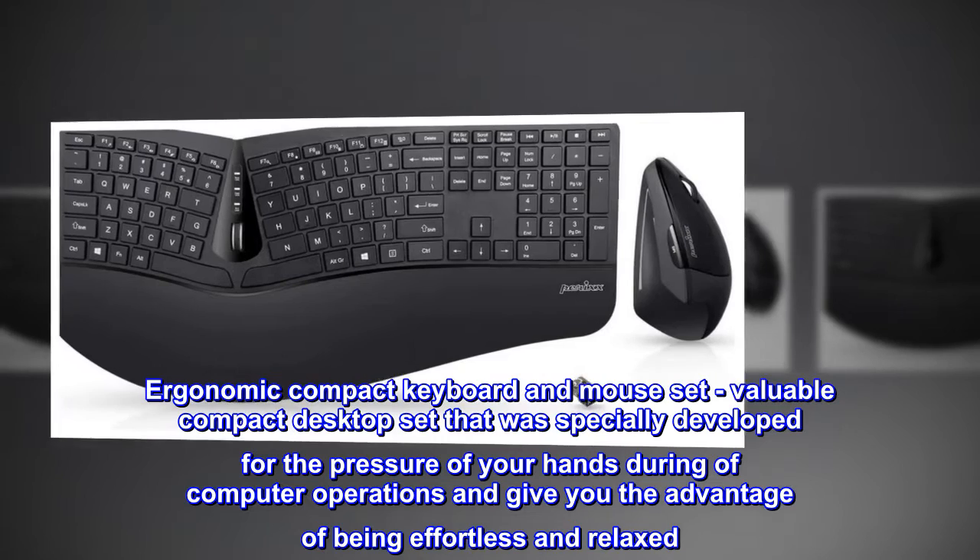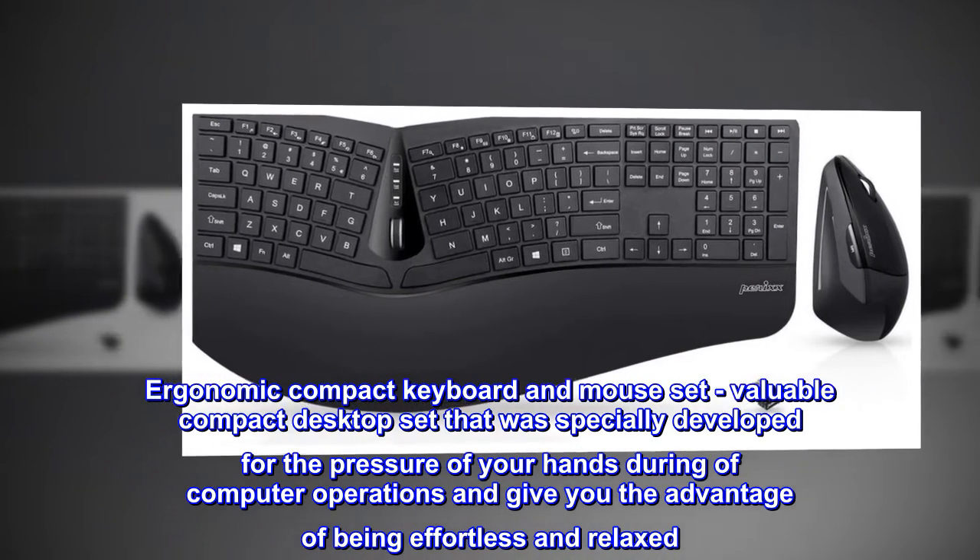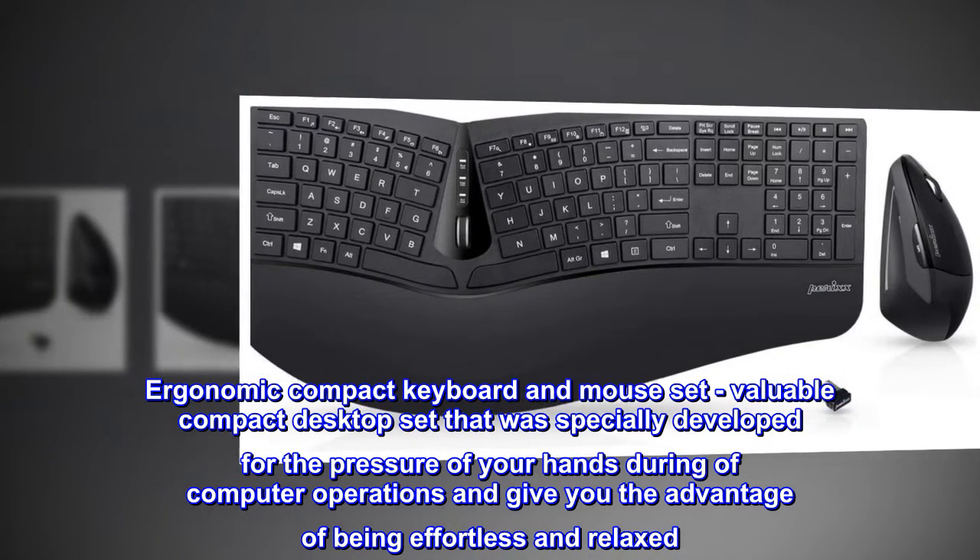Ergonomic compact keyboard and mouse set — a valuable compact desktop set specially developed to reduce the pressure on your hands during computer operations and give you the advantage of being effortless and relaxed.